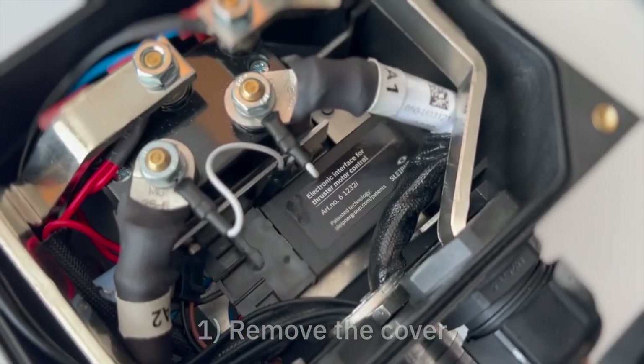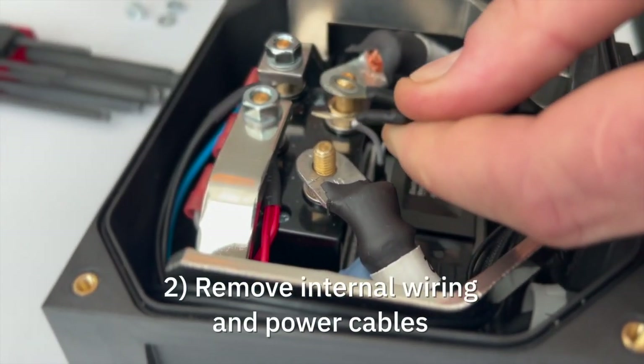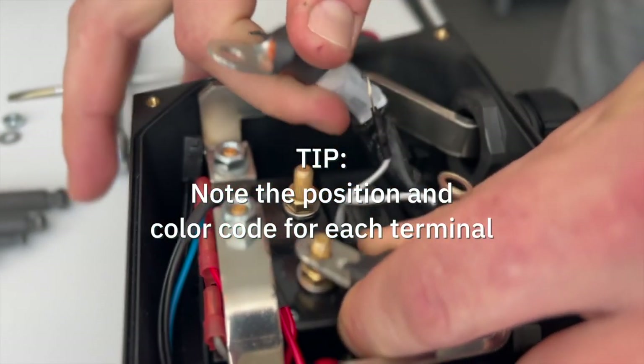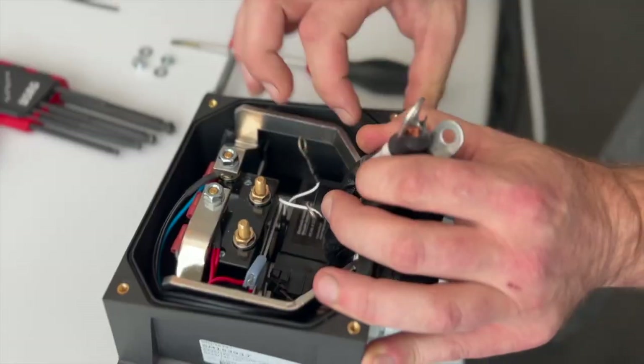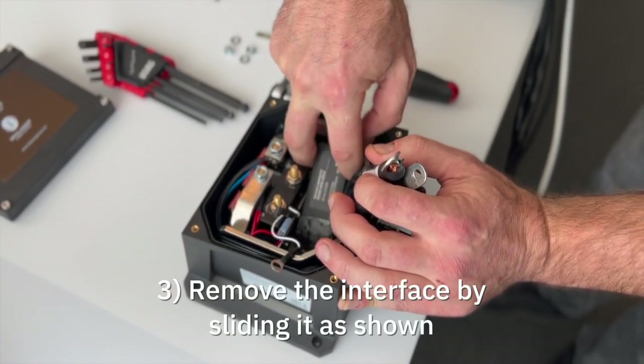The electronic interface is located under the relay. Start by removing the internal wiring and power cables to gain access to the interface. The interface is fastened by a holder underneath. Slide it to the side to release it.